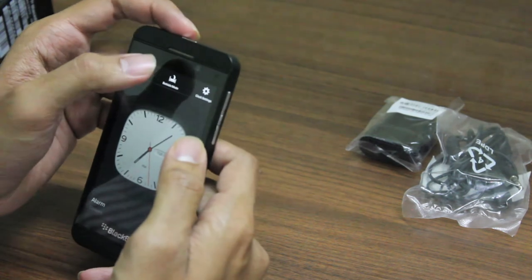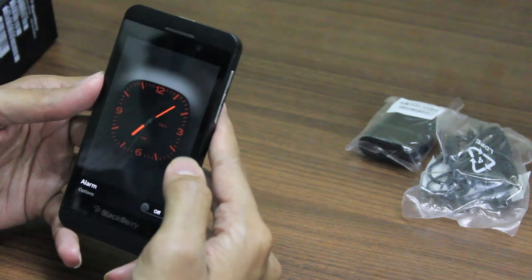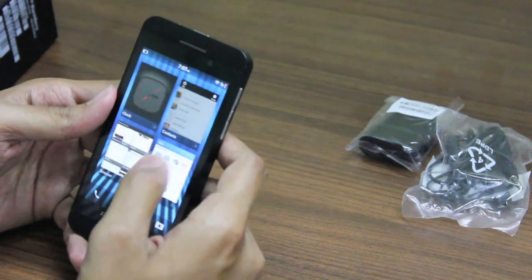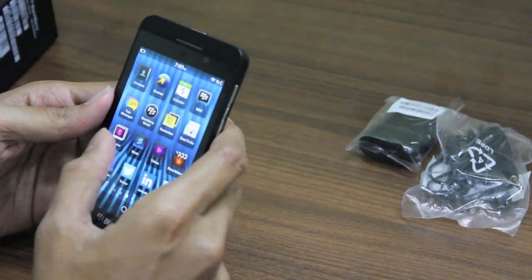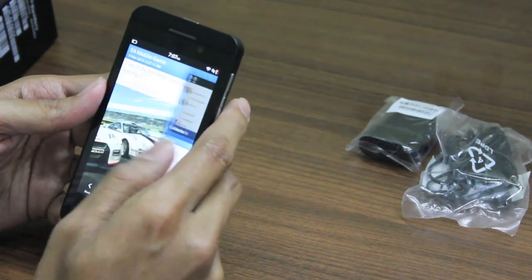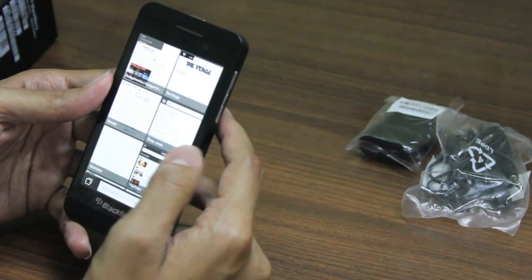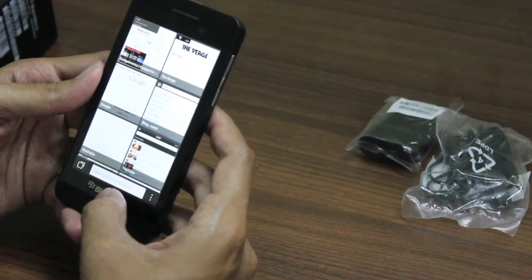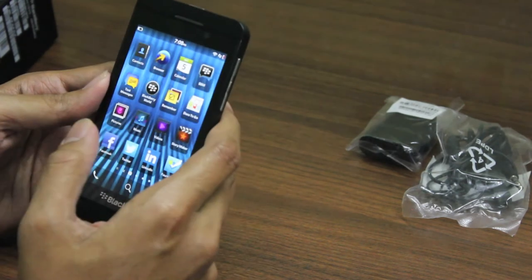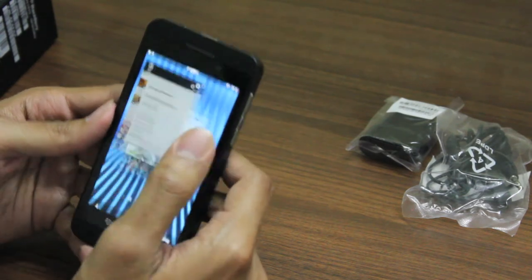There's a bedside mode — you can choose it and it turns to black and red. When charging the phone, it will also give you the same clock. Coming to multitasking, it's quite a different concept. You have a multitasking screen where you can close apps or choose apps. If you need to multitask, you swipe this way and go to the home screen. This is a dedicated window for all your applications — you can close or open them here.